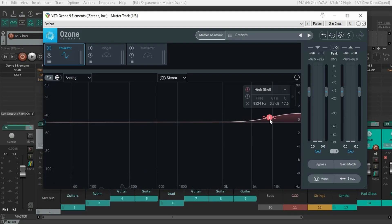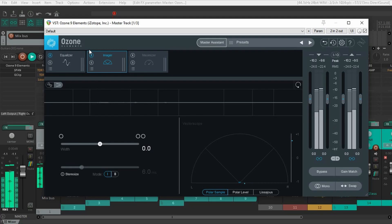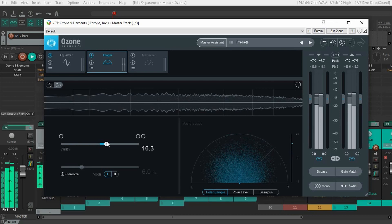So it is subtle — it's just adding a little bit of high end. Then you have the imager. This thing is to make the track wider. It basically exaggerates the stereo image.